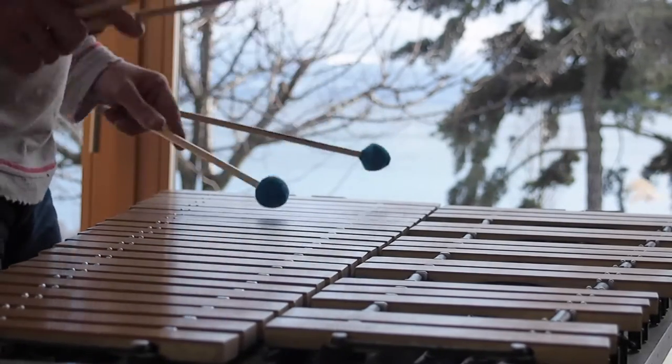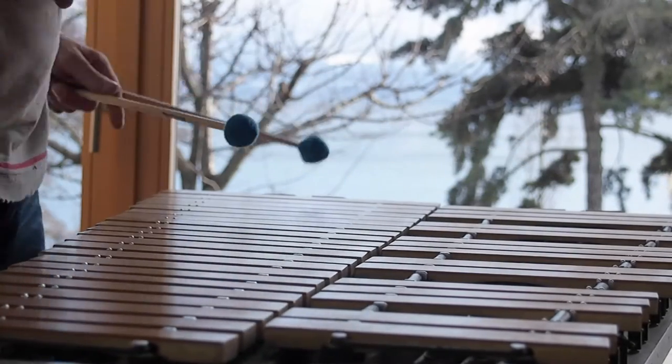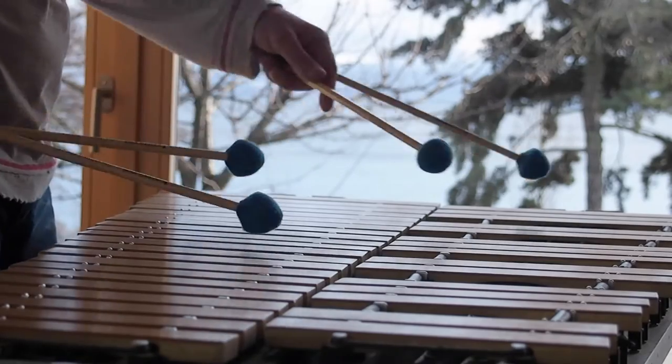Written for Sindu is a 3-part solo vibraphone suite, written for 4 mallets. It features techniques like pedaling, dabbing, and independence between left and right.